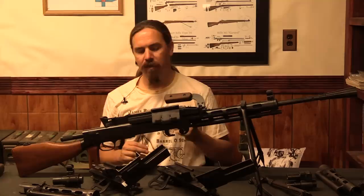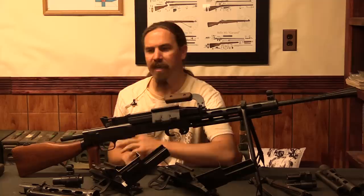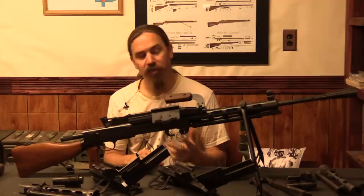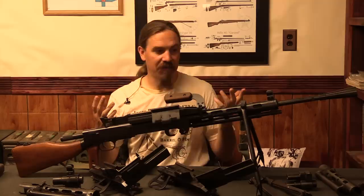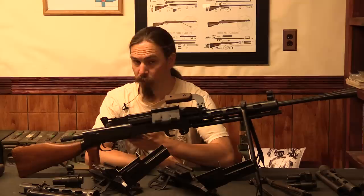The RP-46 was the final iteration of the Degtyarev light machine gun, originally developed after World War Two. It was adopted by the Soviet military as the DP-27 or DP-28 — you see them referenced with different dates but it's the same gun. In that guise it had a standard stock without a pistol grip, was full-auto only with no semi-auto setting, fired from an open bolt, had a grip safety on the wrist of the stock, and fed from a 28-round pan magazine mounted on top of the action — a fairly distinctive gun.